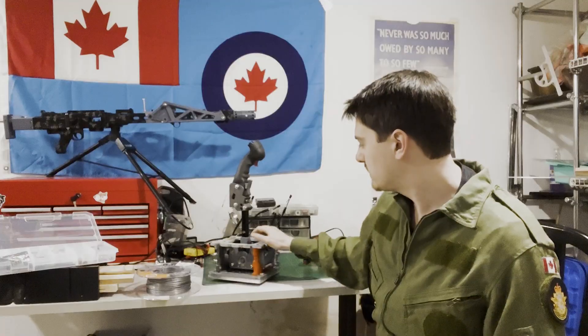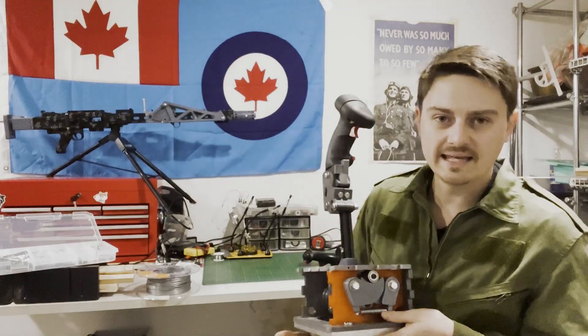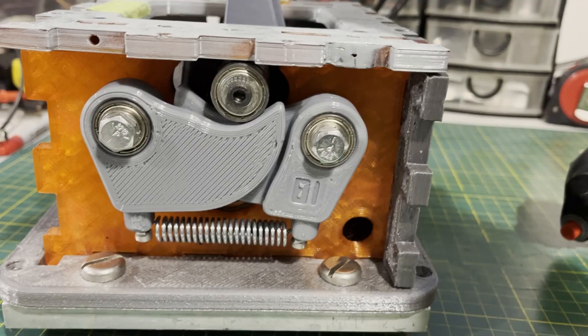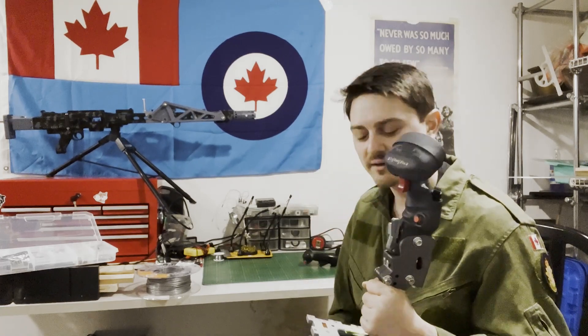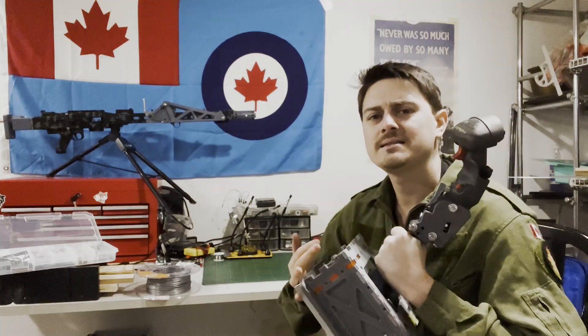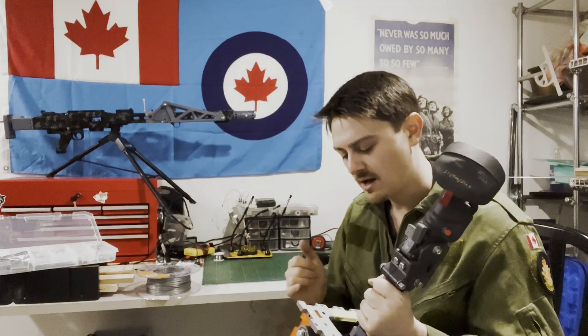The idea with this stick is I wanted to have the ability to make a gimbal that had cams — like all the really great gimbal designs that don't have a center detent — but have it be very large size so that you can floor mount it or mount it in a sim pit. It needs to support heavy grips like this. The Tornado grip is solid aluminum, it's quite heavy. It also needs to support heavy springs — right now these springs are maybe 10 pounds — but also be affordable.